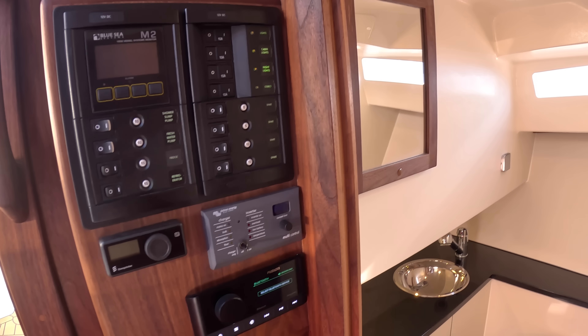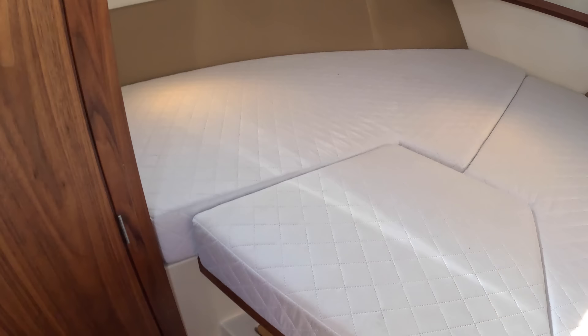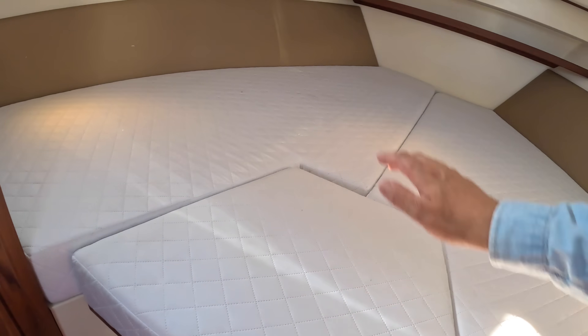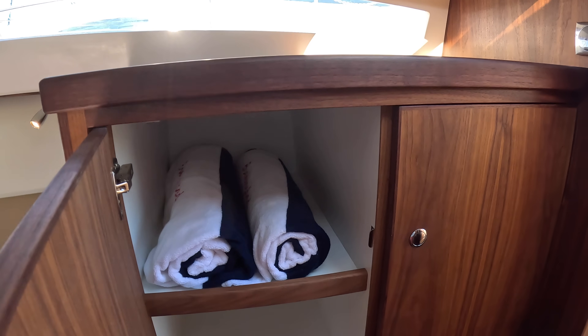There's a switch panel, a Fusion stereo with a speaker, heating, and then a double bed here. There's an infill section you can take out, so if you want to use it as two singles you can do that. There's that hatch we saw from the outside and a bit of storage in here as well — brilliant.